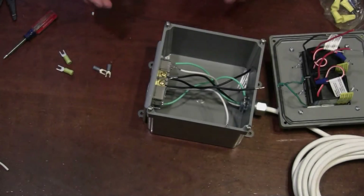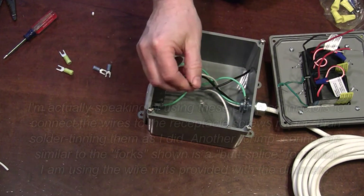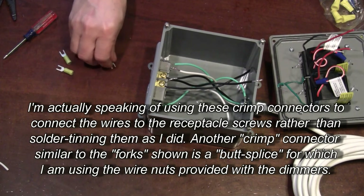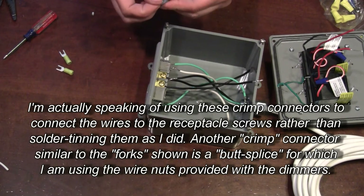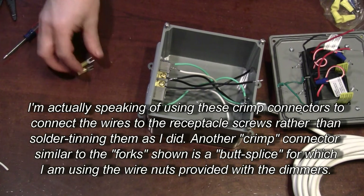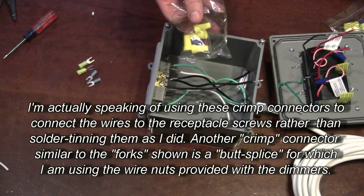We pulled the receptacle out and went ahead and took our wires and did what we call tinning them — we soldered the ends of stranded wire, just wicked a little solder in there. There are different ways you can connect. These happen to be fork connectors. Some have a little retention in them — they're spring type. These are non-retaining, just straight, color-coded according to gauge of wire. You can use those and crimp them on. I'm just going to use wire nuts provided with the kit.